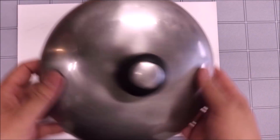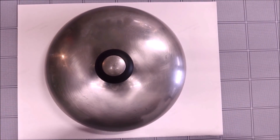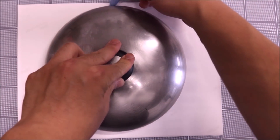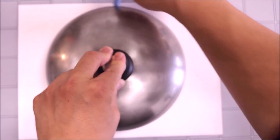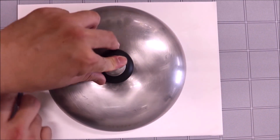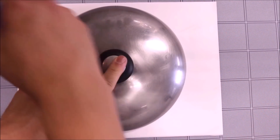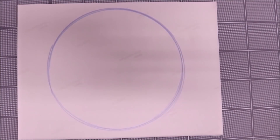Now say you're working on a project and looking for something to draw circles with. If you go around the house, you'll find a regular pot lid. Put the pot lid here and take a pencil — in this case I'm going to use a light blue Sharpie — and draw the circle. This way you get a round circle without using a compass or a template, and there you have the circle.